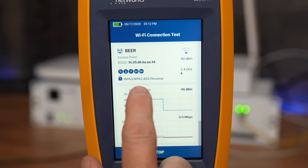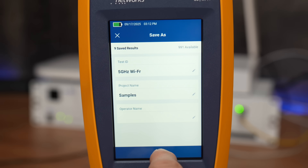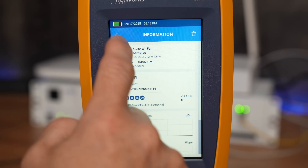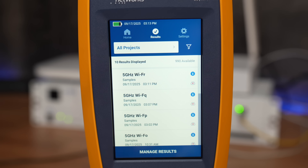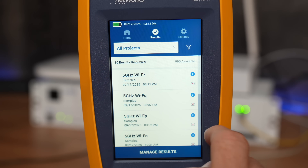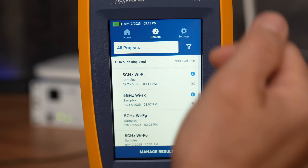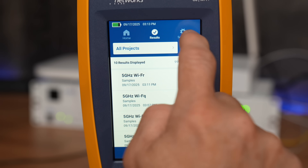It gives you details on which modes are available and how it's connected. You can stop, save the results, and review them. This is useful if you're walking around doing signal strength tests at different locations — comparing each spot and making notes directly on the device. Typing on the screen isn't too hard. The Wi-Fi feature is adequate, but it's not going to replace a high-end dedicated Wi-Fi analyzer; those devices generally have quite a bit more features.